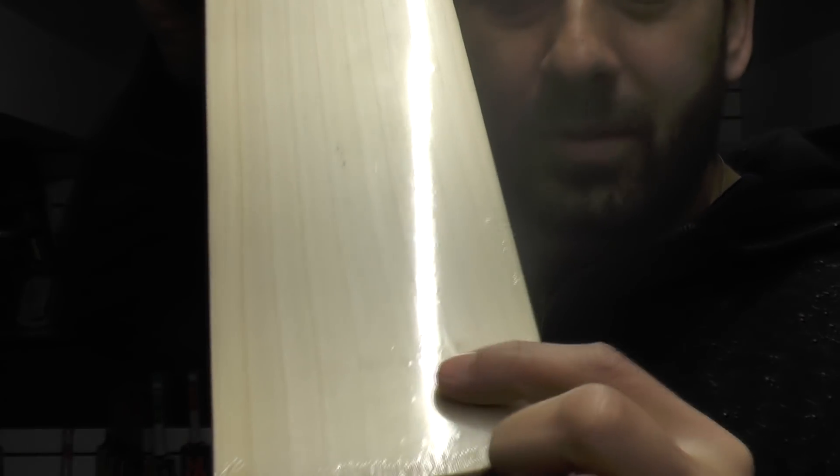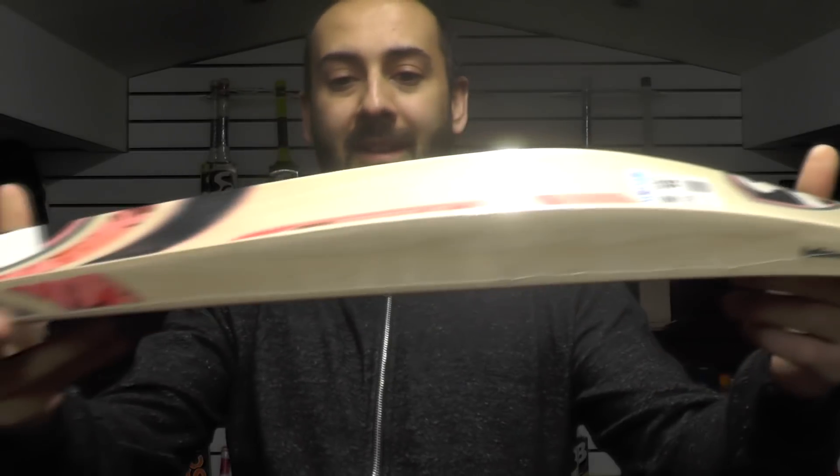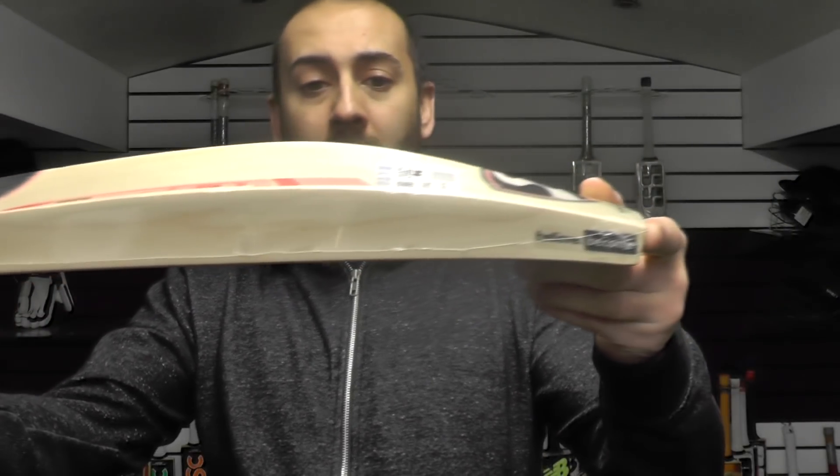Nice and evenly spaced. There's a tiny little wobble in the grains, but it's down towards the toe — it's not going to affect the performance, and it tends to make it a little bit stronger. Other than that, if it wasn't for that mark, I reckon this would probably have been graded as a pro, because the pro bats tend to have 10 grains nice and evenly spaced just like this one. So if you like the pro bats but they're a bit expensive, this one is a really good option for you.